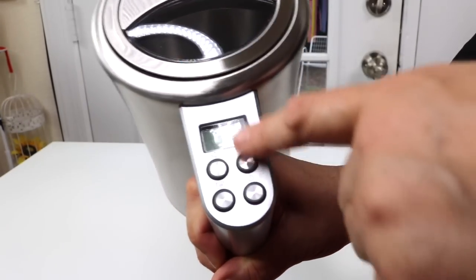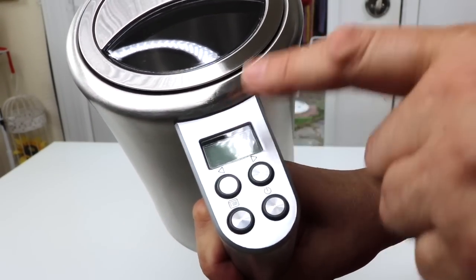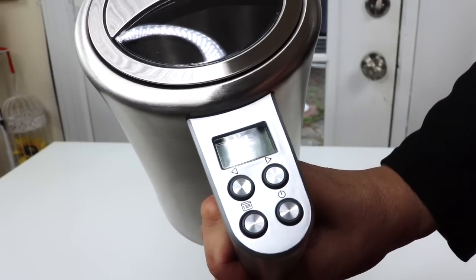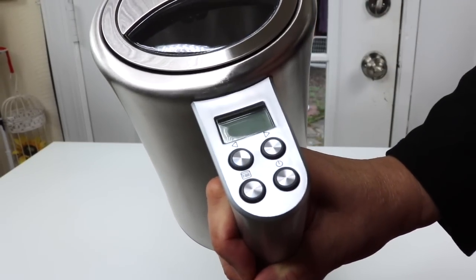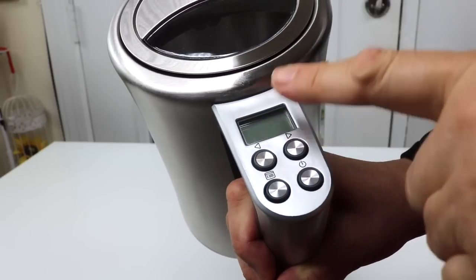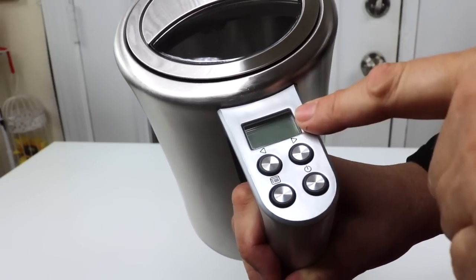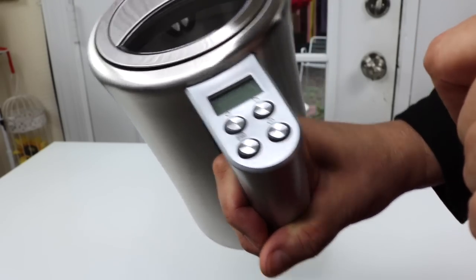And here, this is what makes this really different — this part here. This is where you can program it to boil at a particular temperature. When you're dealing with delicate teas and things like green tea, you don't want them to be too hot. At certain temperatures, you want certain teas to be at and not higher. So that's good.